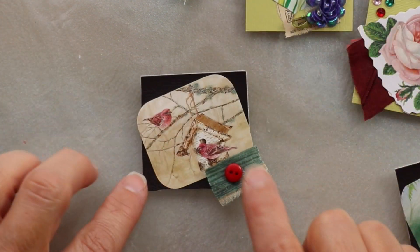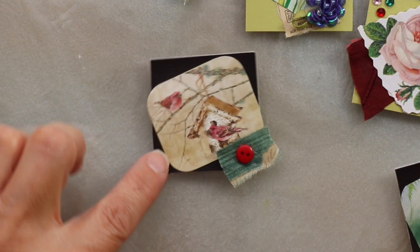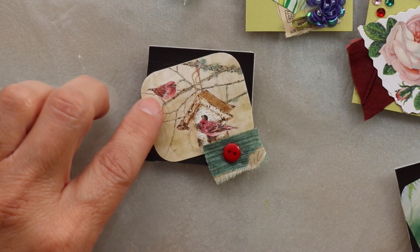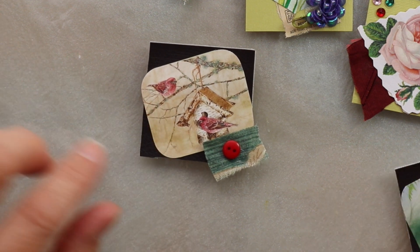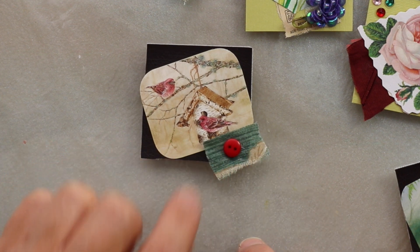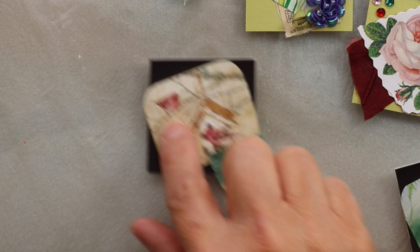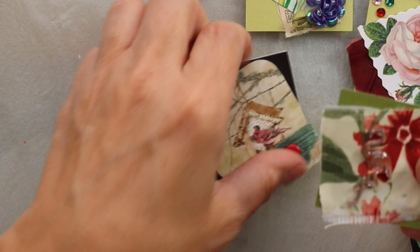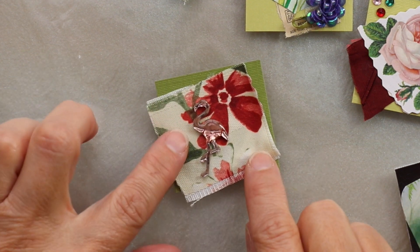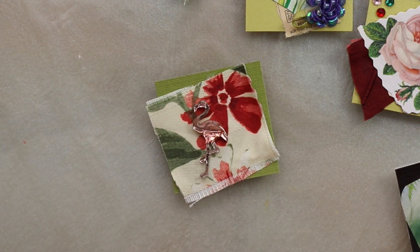This one I like a lot — I'd probably use it in the wintertime. It's got what look like robins, or actually red finches, but anyway they're little red birds, totally adorable. Some green fabric and then a cute little red button. And then this one — let me take them off the thing here because they're dry. It's got the fabric and then a flamingo on it.